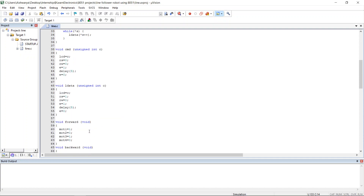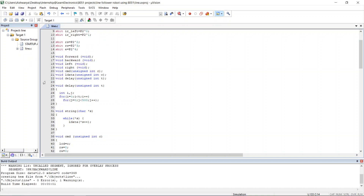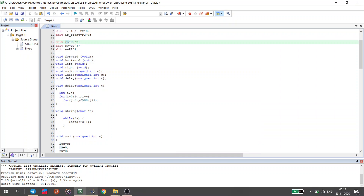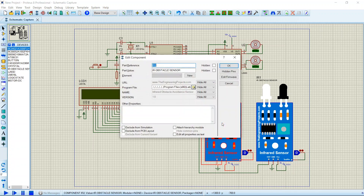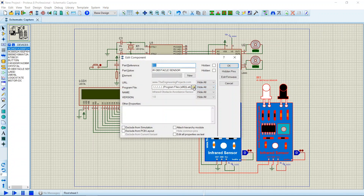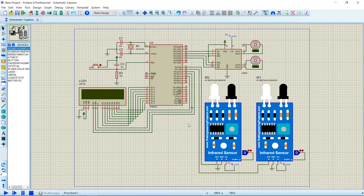That's all with the code. Now we shall create the hex file. There is one warning which we can ignore. The hex file has been created — I named it 'line.hex'. I will import this hex file into the 8051. The IR sensors also need the same hex file loaded.